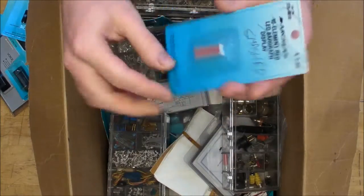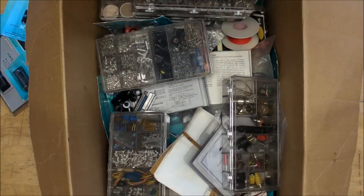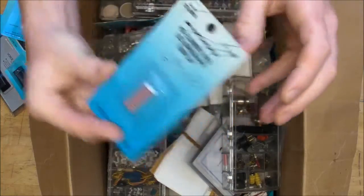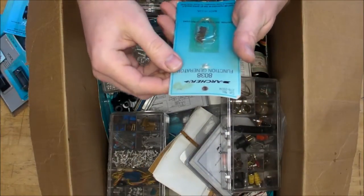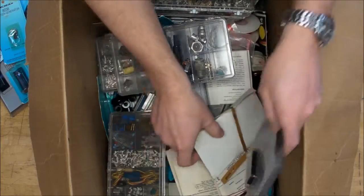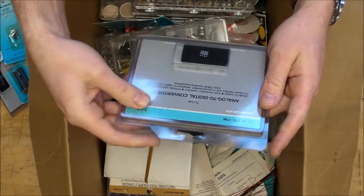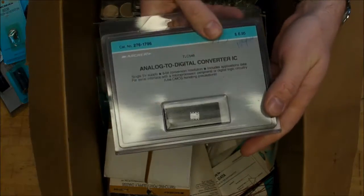There's one of the LED bar graphs - it says "smashed" but even though the pins are bent down, they seem to be intact. Here's another smashed part: the 8038 function generator, which is also obsolete. And here's an A-to-D converter IC, the TLC 548.